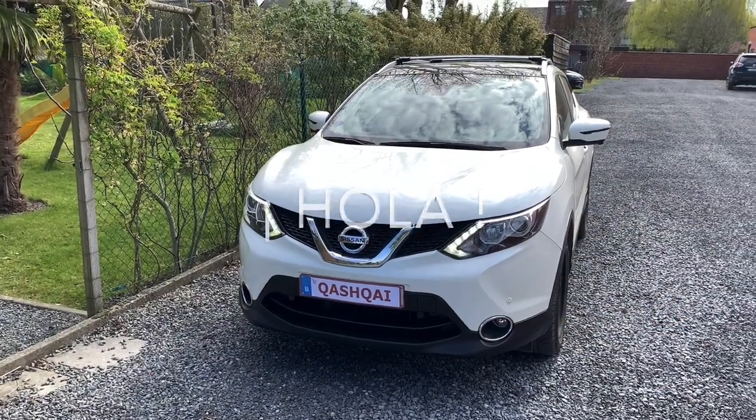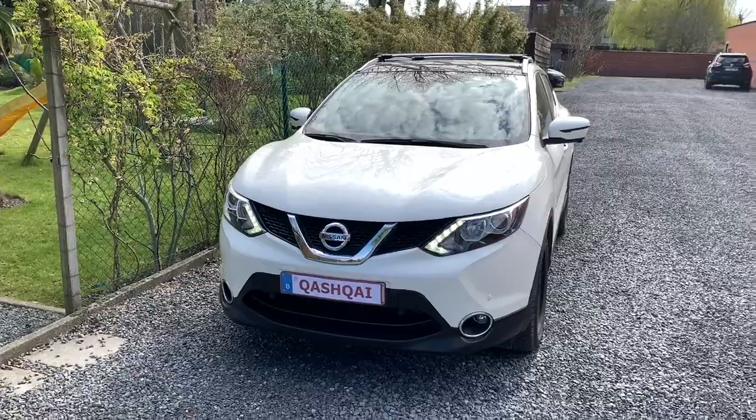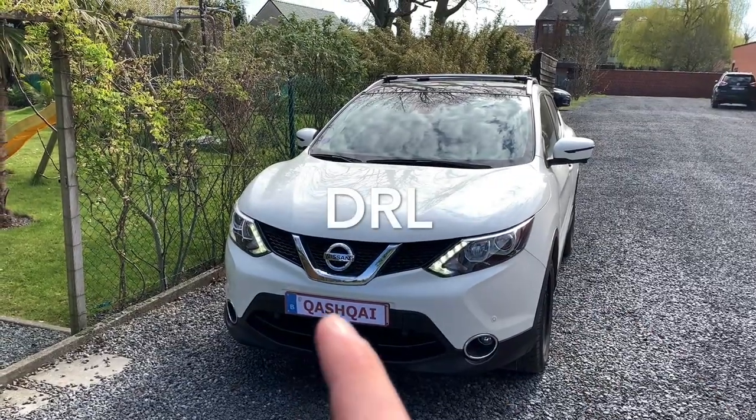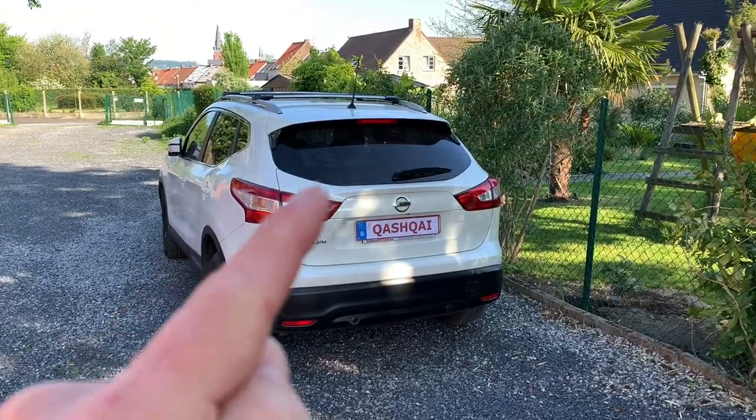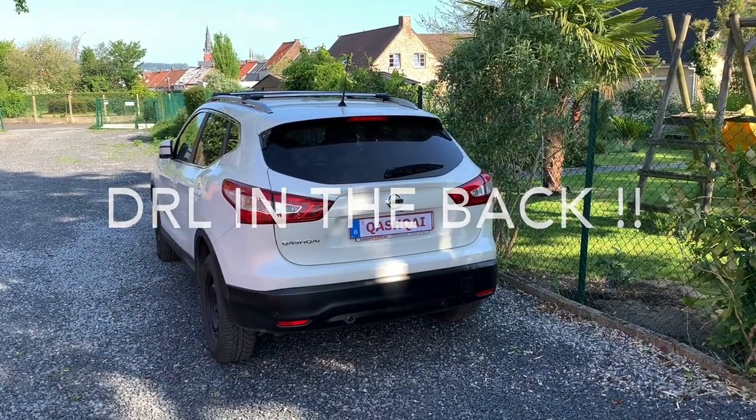Hello friends, hola amigos. Today I'm going to speak a little bit about the daytime running lights, but not on the front — in the back. Welcome to a new video.